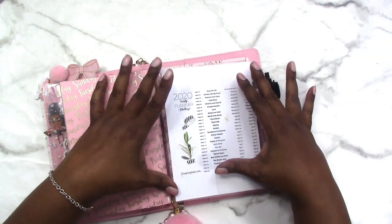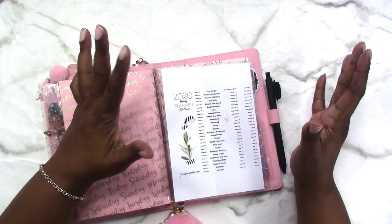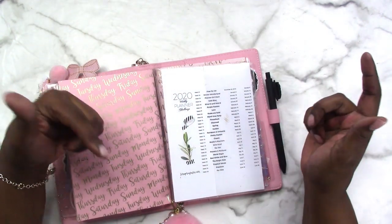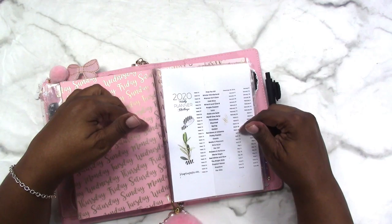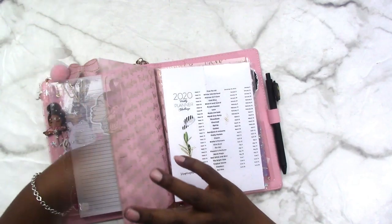In my Facebook group right now there is a weekly planner challenge going on. If you'd like to participate, join us over in the group — there is a link in the description box below. I've got the prompts in pretty much every planner.